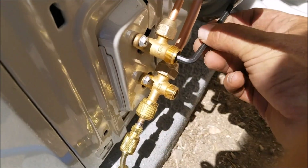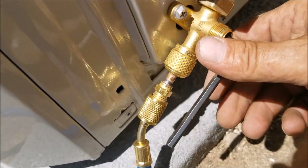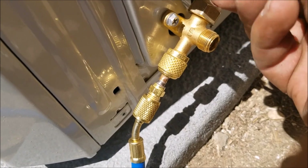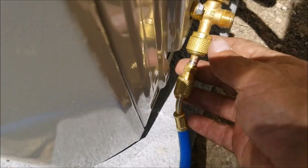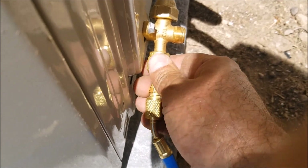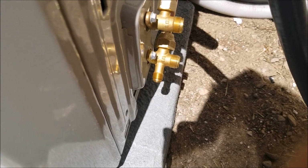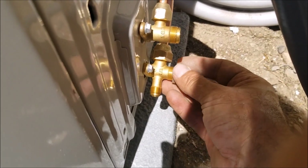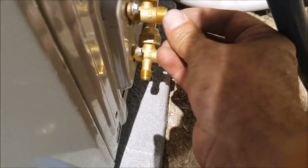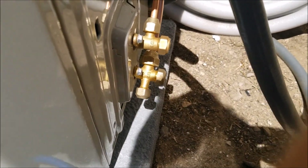Underneath these caps on the side is the refrigerant. Make sure this is the last step and that you have no leaks. All you do is use an allen key on both valves — you can hear it running into the system right now. I'm going to let it out all the way, and the bottom one too, so the refrigerant goes into the system. Then I'm going to disconnect the gauge line — a little freon will come out when I do this, but it's okay because it's not letting the vacuum back in.